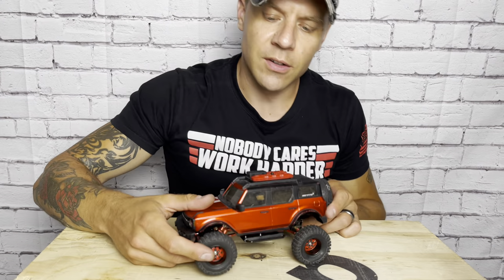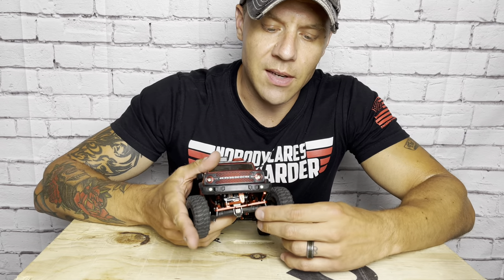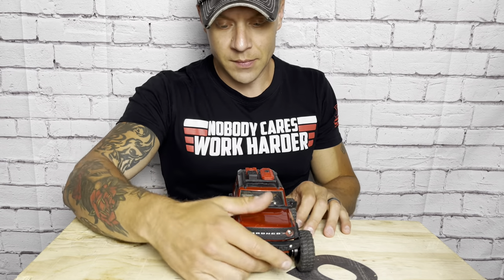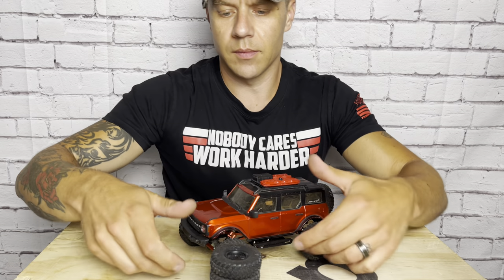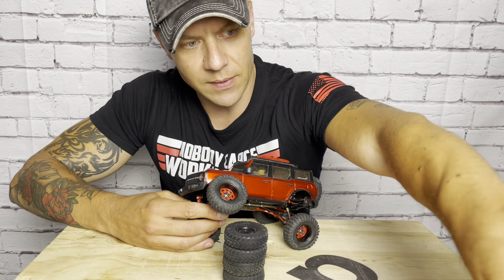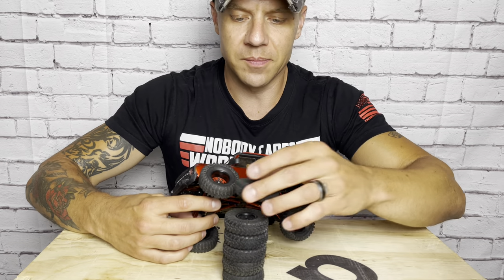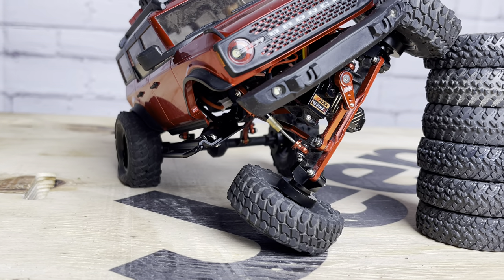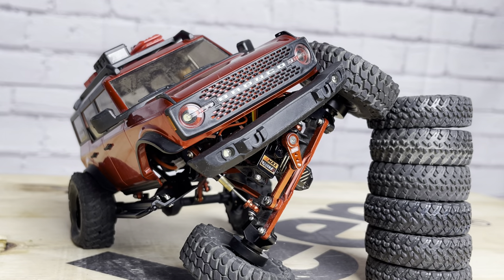I love the RC Four Wheel Drive wheels because you run them with the hubs reversed — these are four-piece wheels — and flipping the hubs gives you a few millimeters of extra width. So look at the track on this thing now, it is super wide. And I bet if we look at the flex — let's try five, easy five — I bet we can do six. Oh, it's got it! I got six tires out of this thing. We definitely gained more articulation with the wider track, and I'm always chasing that flex.